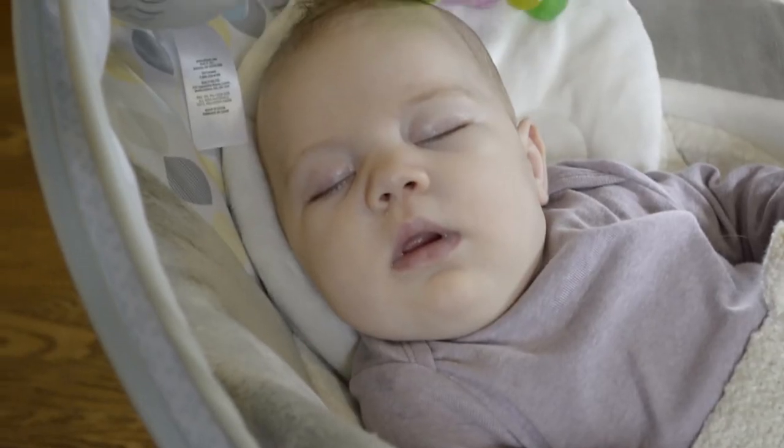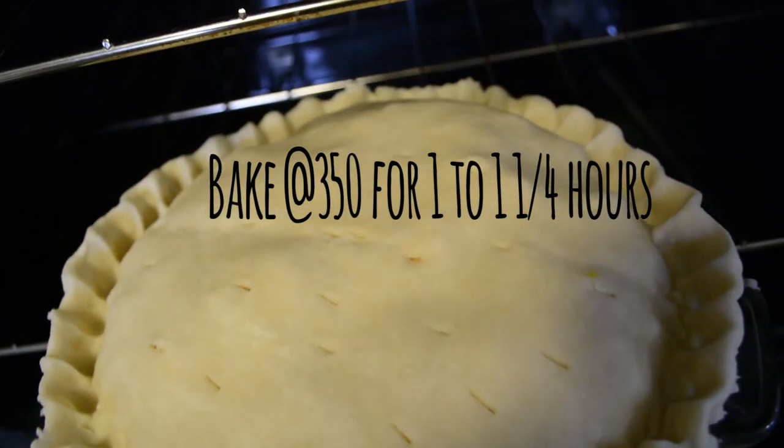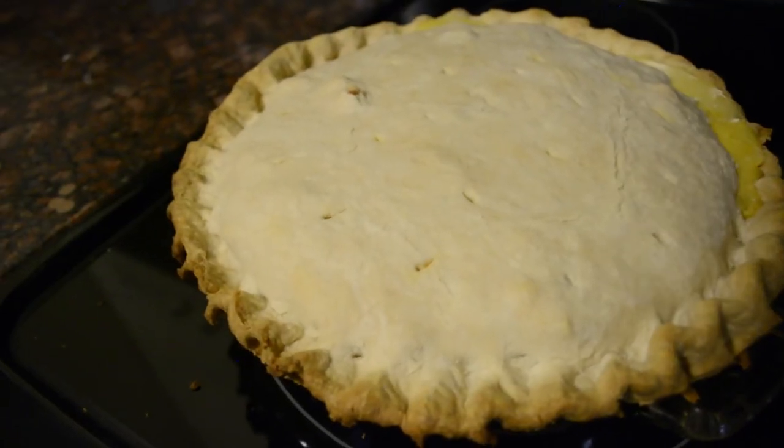And that little cutie pie stayed asleep. Thanks so much for watching. I hope you liked this video. If you did, give it a thumbs up, subscribe, and leave us a comment of other meals you'd like to see us make. And then share it with a friend who could use a good recipe idea. See you later!